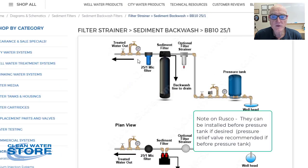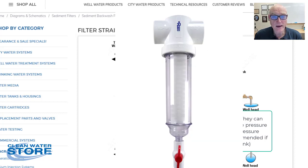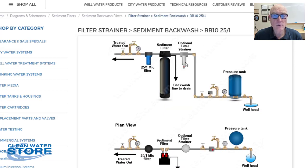Here's the typical setup: we'll use a Rusco spin-down filter first, which you can flush so it doesn't have a filter cartridge. It usually has a 60 mesh screen in it, and that way it gets the bigger sediment — flakes, grit, or sand if there is any — and it doesn't get plugged up very fast because it's just getting the big stuff.